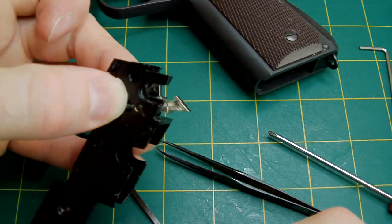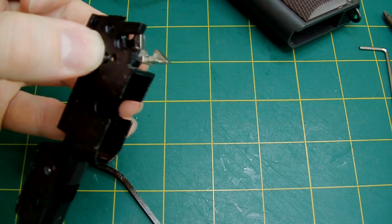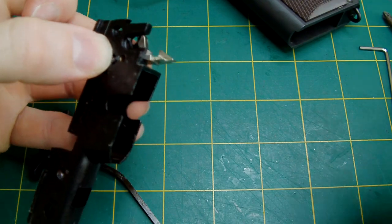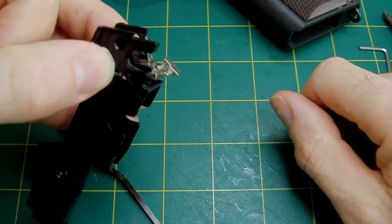So that's how you assemble the inner workings of the 1911 or MEU frame, or even the Detonics for that matter — they're all very similar. In fact, the lower frame on the Detonics is identical to the standard-size 1911 or MEU.